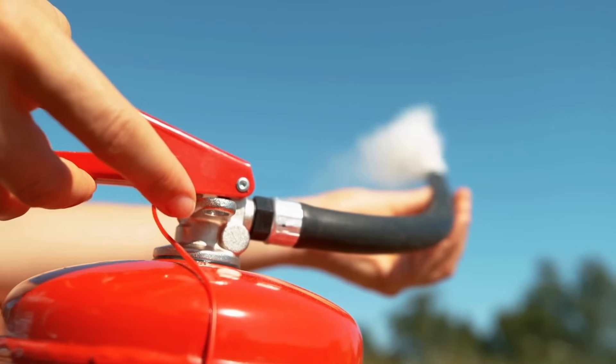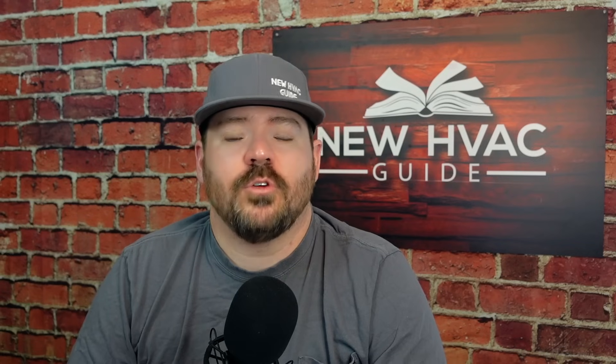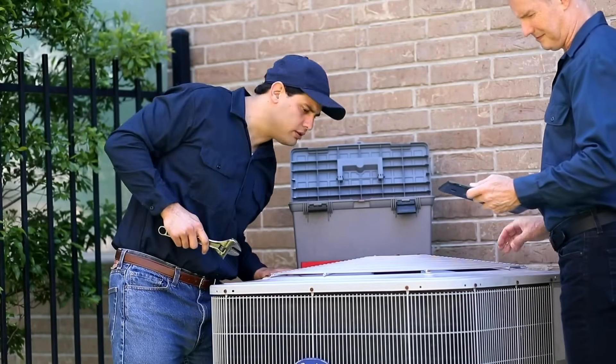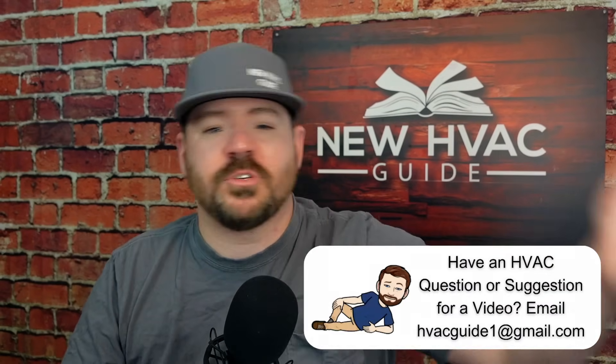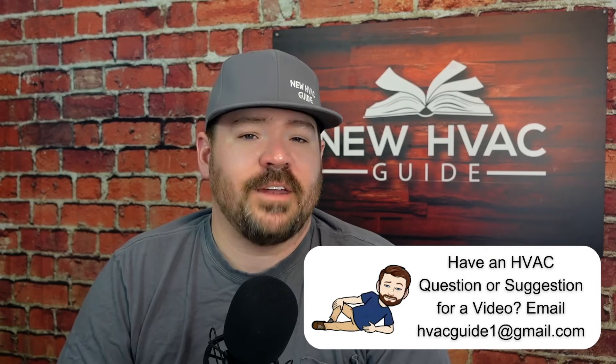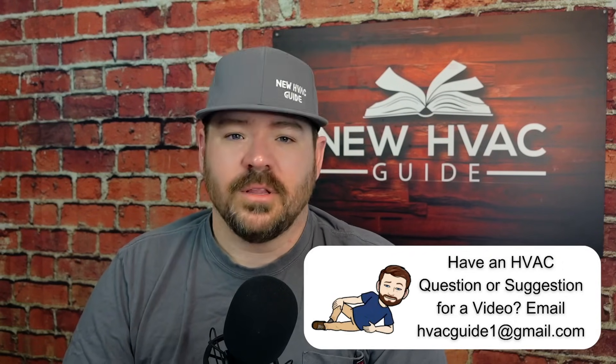Finally, your fire extinguisher — make sure it's designed to put out chemical fires. CO2 or class B powder type is what they're currently recommending. Make sure you're abiding by the standards set forth in our industry. Guys will sometimes cut corners and get by, and that becomes a precedent, but that's when you open the door for things to happen. These refrigerants aren't super flammable — just mildly flammable — so be overkill safe rather than not safe enough. I'd much rather be more safe than I need to be.